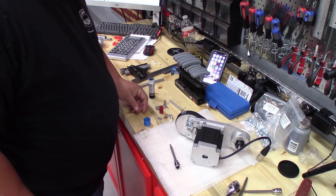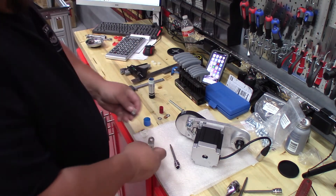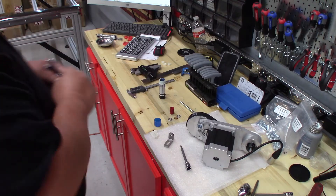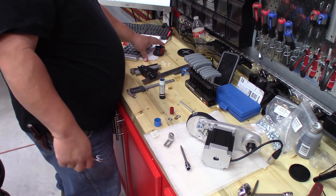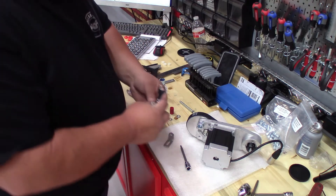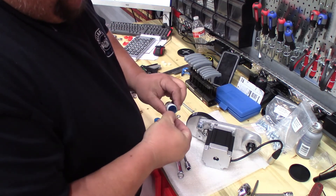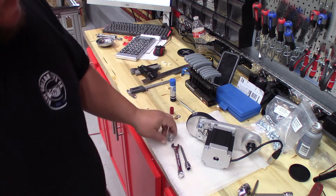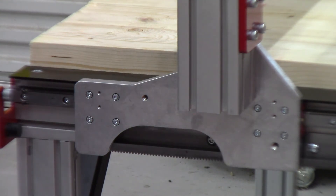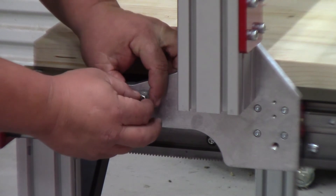That takes care of that. The next step is to install this tenon bracket with a 14 millimeter bolt — a half inch wrench is what it takes. They tell you to use an adjustable wrench, but it's half inch. Put a little bit of Loctite on the edge here. On this riser plate, the L-bracket, or tenon bracket, goes in this orientation — go ahead and just thread it in.